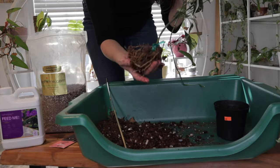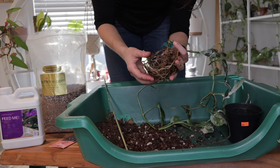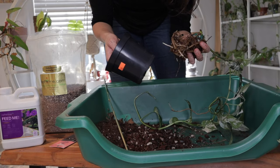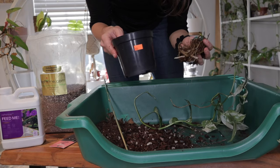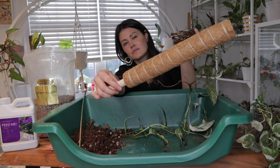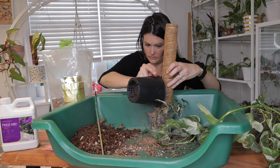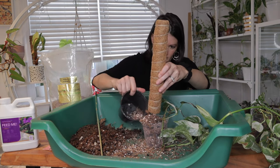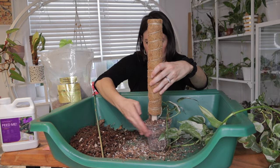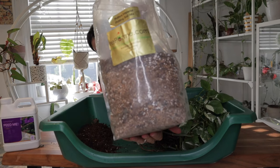Gently remove your pothos from its current pot, keeping the root ball intact. Make sure the roots look healthy — no root rot. Trim off any dead or mushy roots if you see them, and gently loosen them to encourage outward growth and remove any loose excess soil. Then position the pothos near the moss pole, making sure it's well supported and centered. Place the moss pole into the pot's center — or towards the back as I'm doing here — ensuring it's stable and secure. Fill the pot with a well-draining mix, allowing the moss pole to extend above the soil.